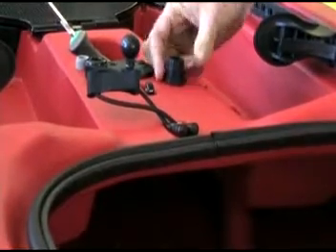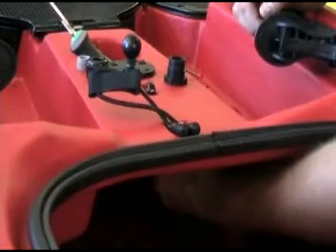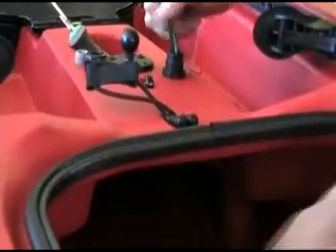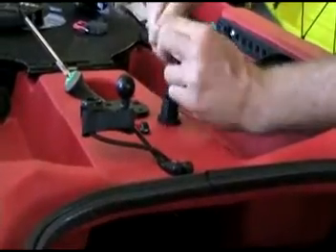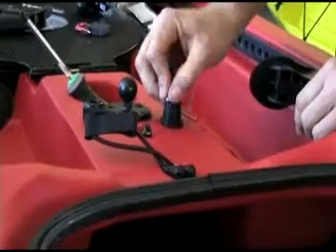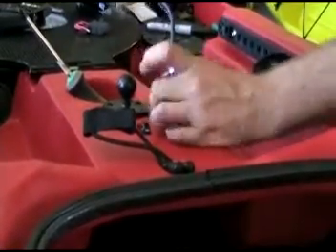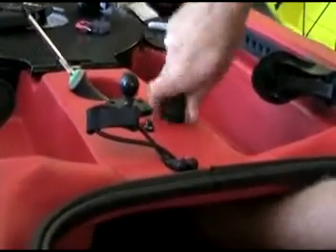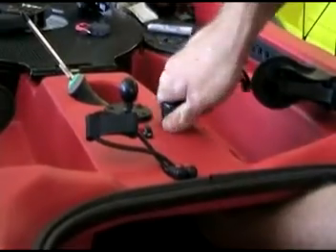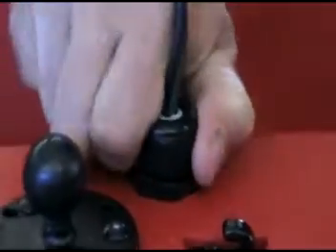Once you have the wire seal tightened down with the nut in the back, we can take our transducer plug and insert it through the bottom of the wire seal. Next, take your gray grommet, slide it over the transducer wire and into the wire seal. Take the cap, do the same, and tighten it down. As you tighten your wire seal, the grommet will compress and create a watertight seal around the wires.